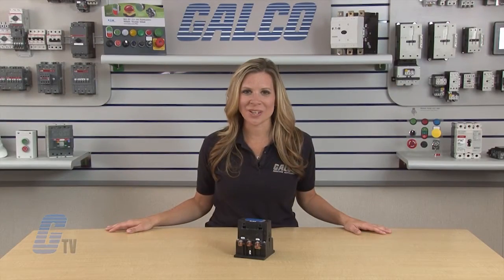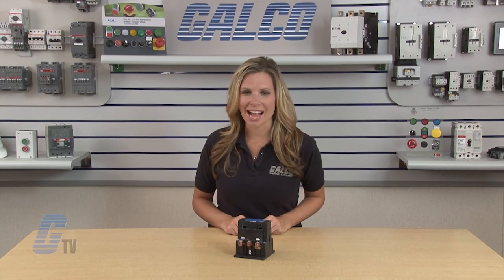This design totally encloses the contacts and operating magnet in separate compartments and functions to eliminate internal face to face short circuits. Joslyn Clark's 5DP Series Definite Purpose Contactors, along with thousands of other products and services, are available at galco.com.